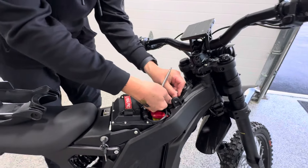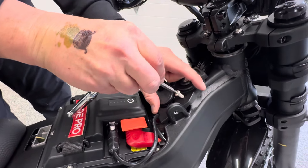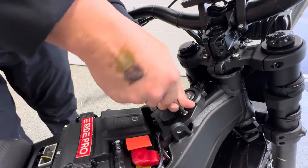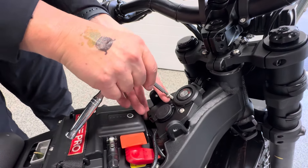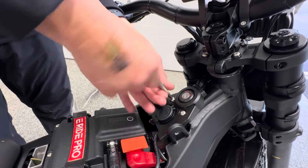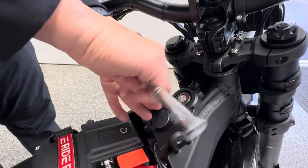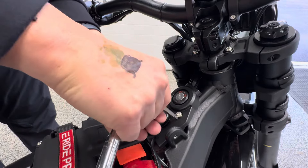Take your bolts, stick those back in. Make sure when you guys are doing this — highly recommend you don't use anything with power, meaning electric only, because we don't want you cross-threading the bolts. Take a few minutes, do it the right way. Do not over-torque these, just nice and snug.